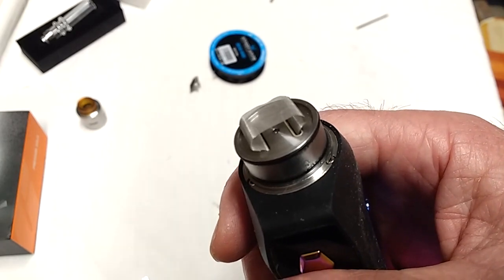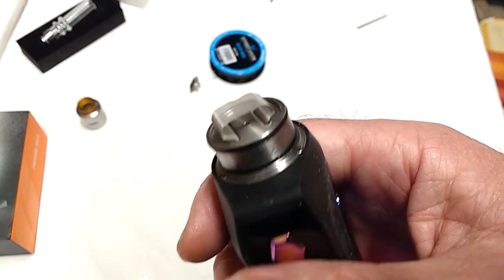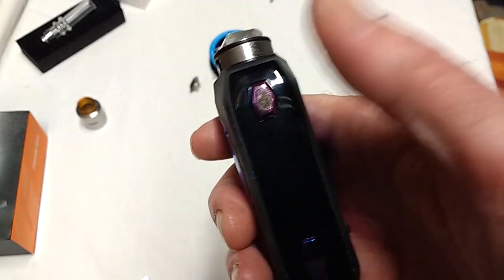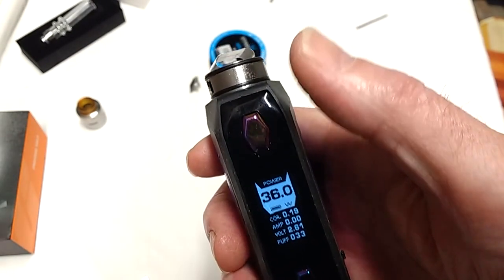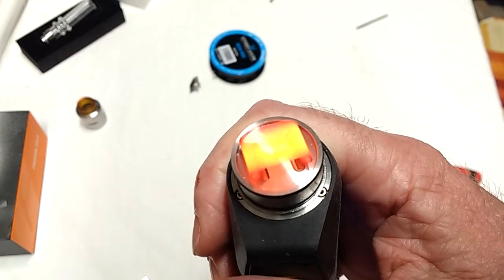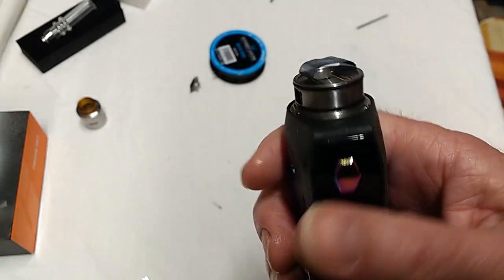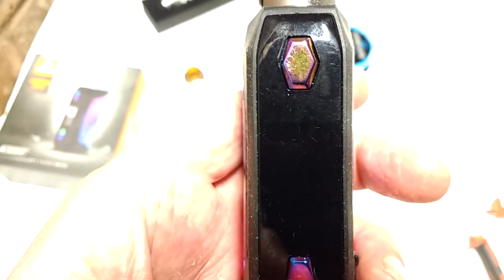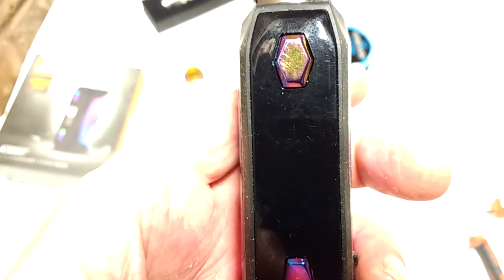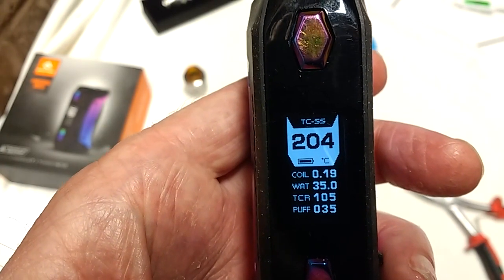The mesh coil is now fitted and the first thing to do is put it on a high wattage setting — I put it on 36 watts — and just fire the mesh to burn off any residues. To do the actual vaping we set the device to temperature control mode.